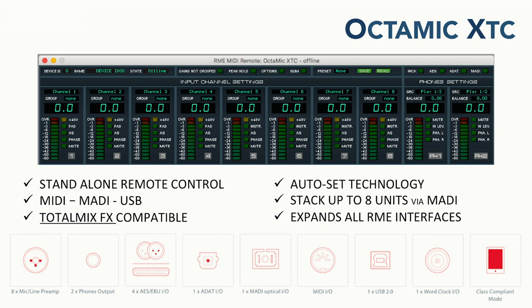I also want to show you a very cool feature of the OctaMic XTC with the MIDI Remote app. This is free of charge on the RME website. You can use this with the product by connecting it one of three ways — MIDI, MADI, or USB — and it gives you full functionality of the unit. Everything you can do on the front panel you can do with the remote app, and you also get all signal feedback, control, and power levels.